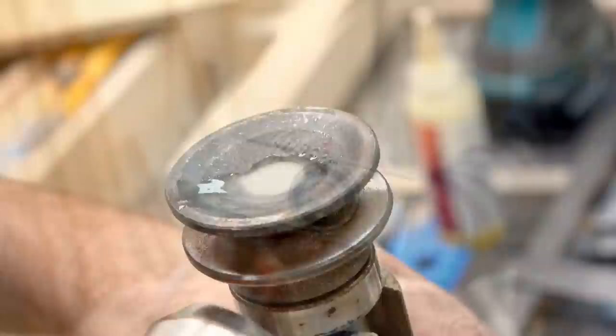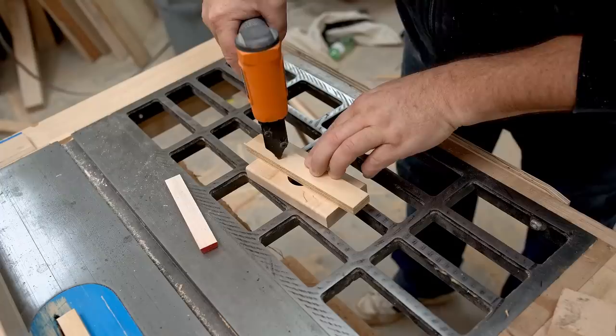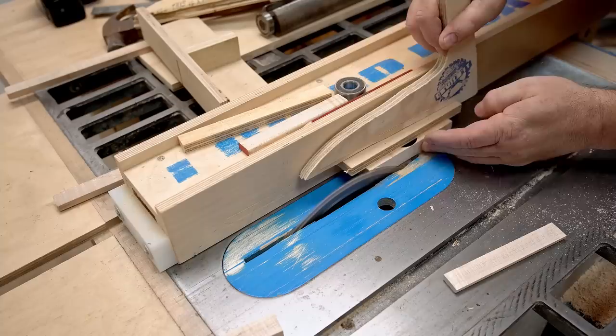Now that I have the cutter head done, I need a way to mount it, and that's bearing blocks. I'm making those from solid maple and steel bars on the top and the bottom. After drilling the hole, I need to cut the block as well, so I figure it's best to use a scrap of plywood pinned in place to join both sides. That lets me cut one side and then flip it around and cut it again without the two parts coming apart.